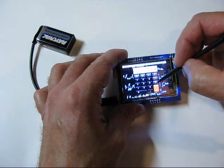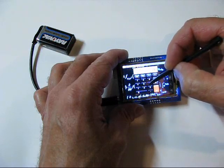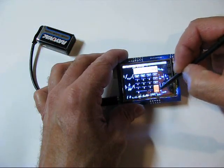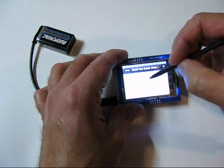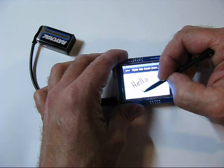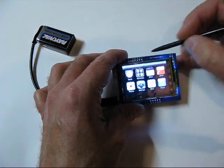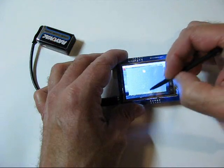There's a calculator. You can write notes. Under Game is Pong.